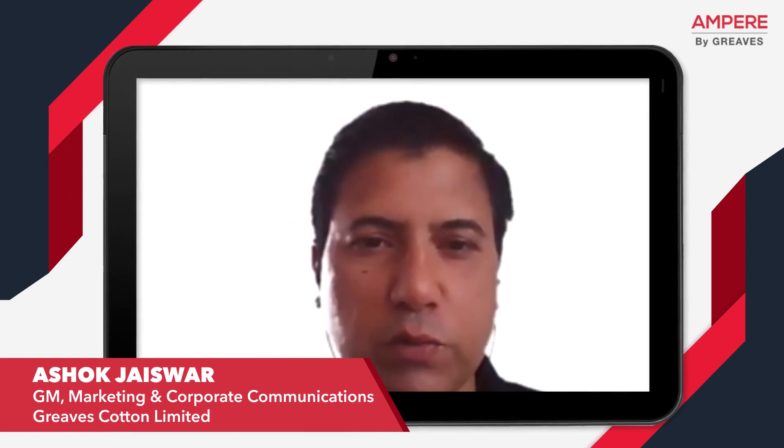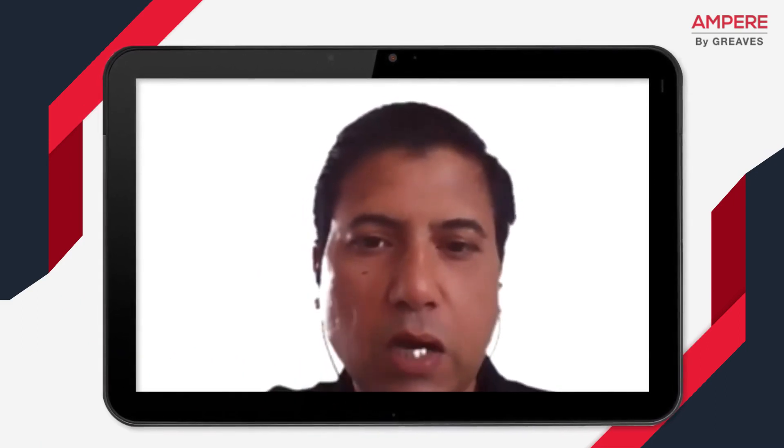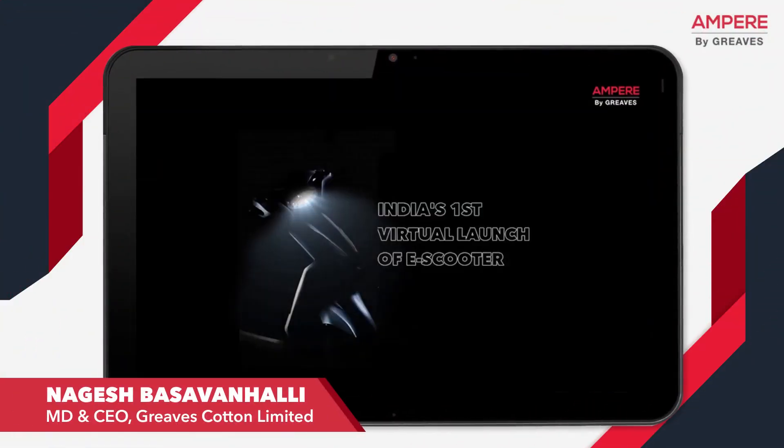This is India's first virtual e-scooter launch and we are excited about this. We are excited to bring to you our latest product that has been crafted with passion. Good morning, everybody. Thanks for joining us.